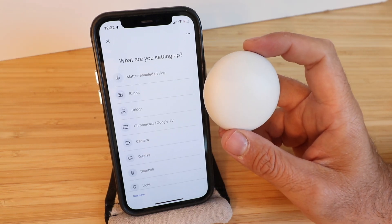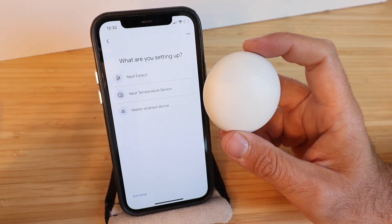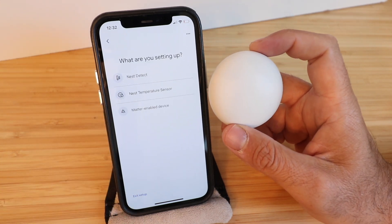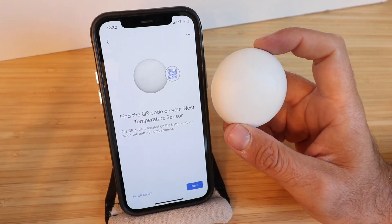It asks what are we setting up. We're going to scroll down and click on Sensor. It then asks what are you setting up — we're setting up a Nest Temperature Sensor.